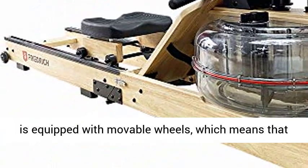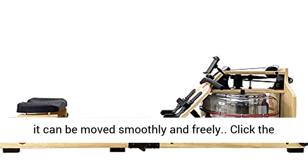Foldable design: the machine is equipped with movable wheels, which means it can be moved smoothly and freely.